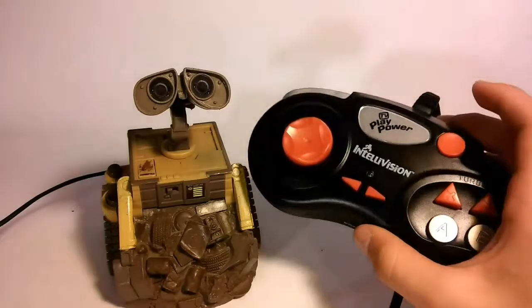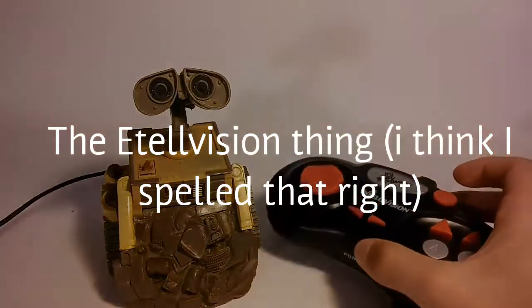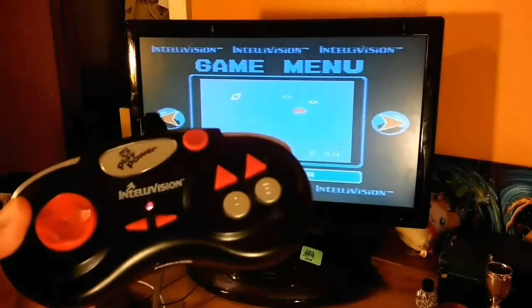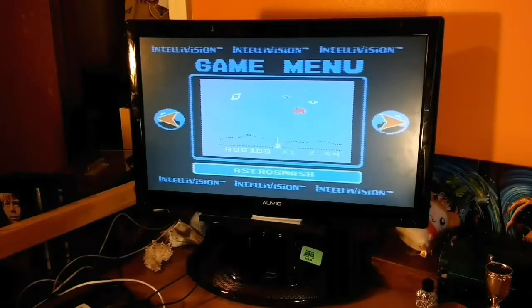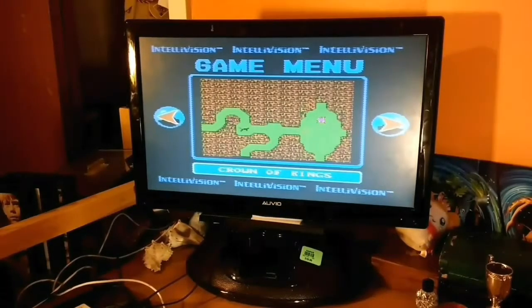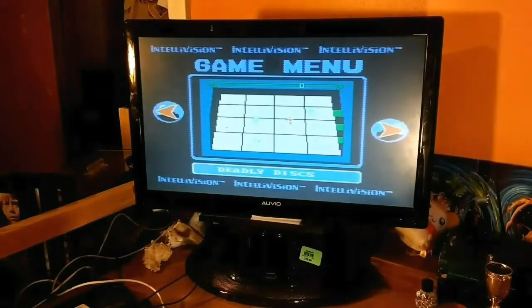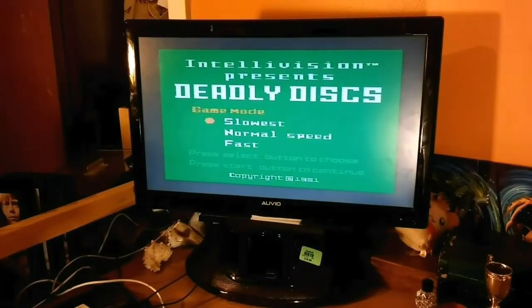But how was this to play? Well, let's find out. I have one of them started up here — the Intellivision Plug and Play Power TV game console thing. There are 10 games on this, last time I counted, and they're pretty much what you would imagine.